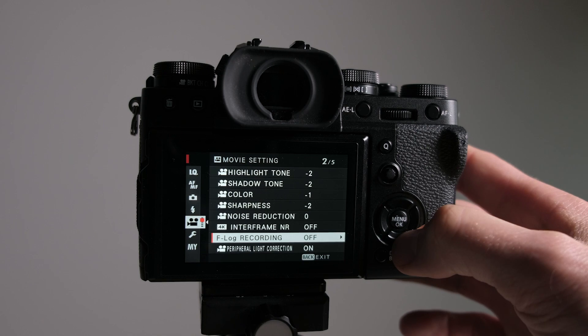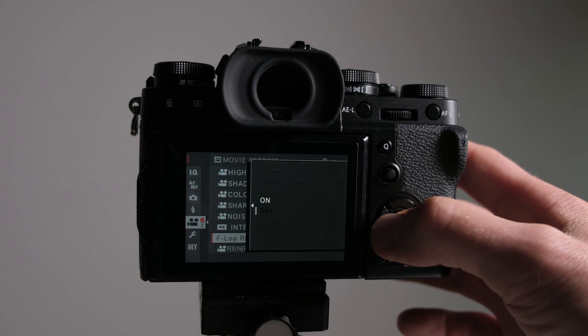I don't use noise reduction. For F-Log recording — if we've got a really high contrast scene outside, especially at a wedding with a bride in a white dress and groom in a dark suit in bright conditions, F-Log recording will come into its own. It will give us heaps more dynamic range in those situations.